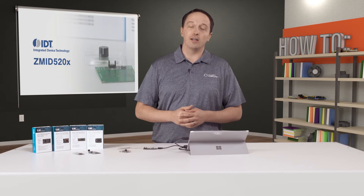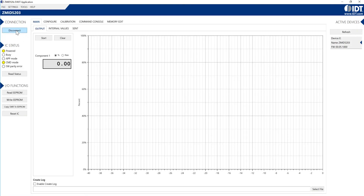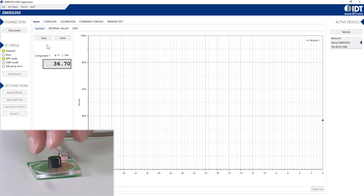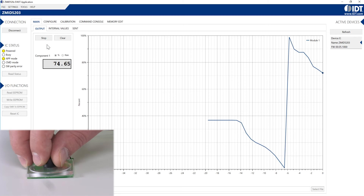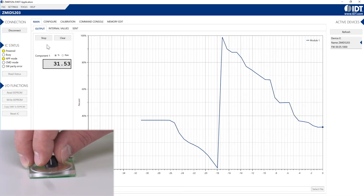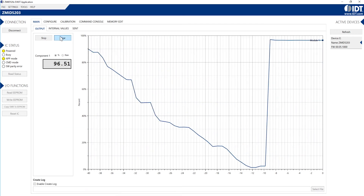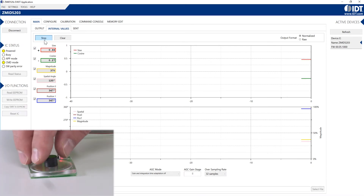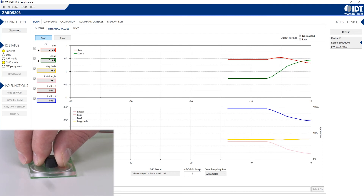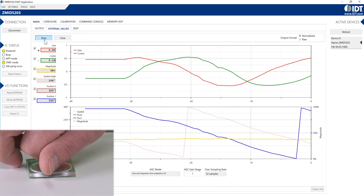We're going to show you that with the rotary target. I have the software open, and you can see that it's detected my device. Now we're going to connect to it, hit start, and you'll get readings right away. You can see as I turn the knob, the position is detected, and that gives you a full-scale non-linearity accuracy of 0.2%. If I go to internal values and hit start again, we can see those sine and cosine-like waveforms with that 90 degree phase shift between the two coils, and that's what's used to calculate the position.